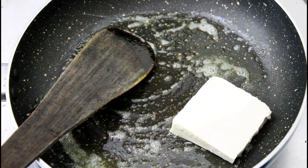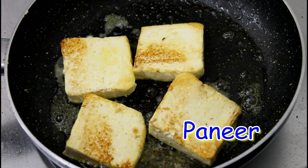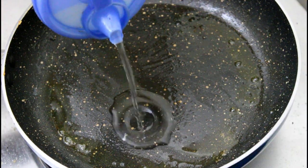We will cut the paneer and roast it. We will roast the paneer on two sides. We will save some time. If you want to roast the paneer on the pan.